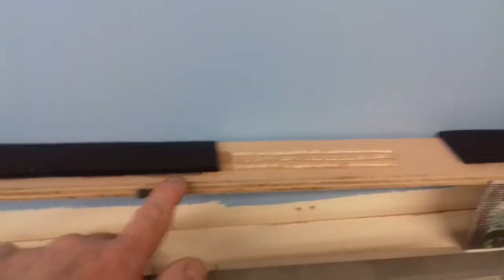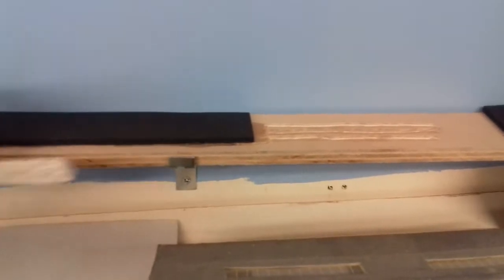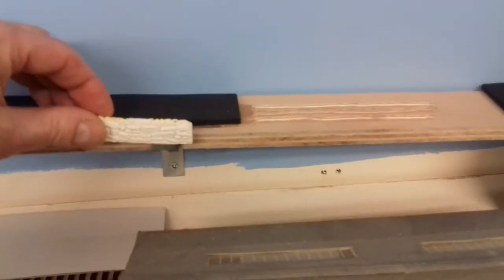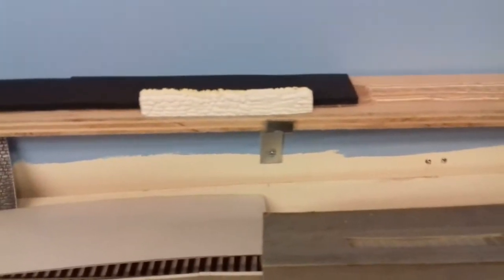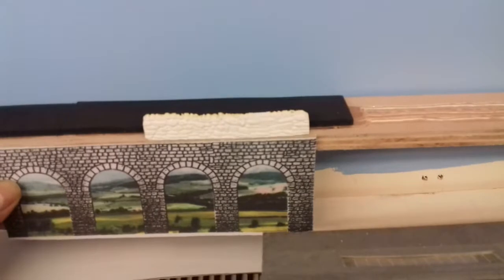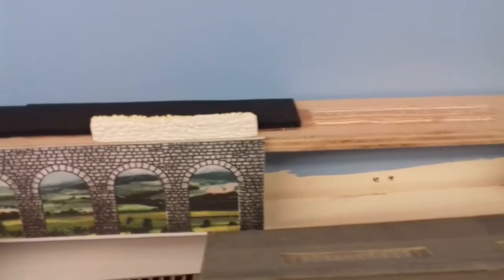I'm going to leave a little gap, as you can see right there, and that little gap is going to be for this little brick wall. Just underneath the brick wall I'm going to put this just underneath it like that, so hopefully it'll look good when it's finished.